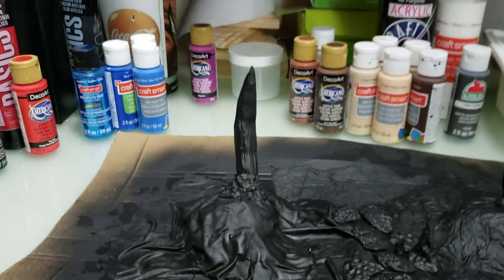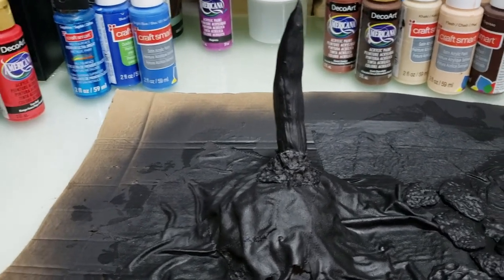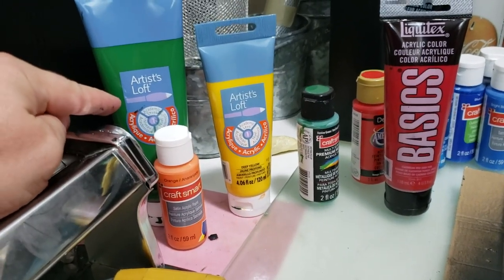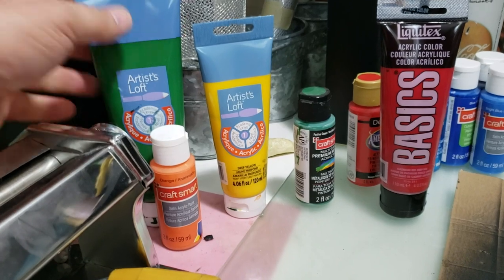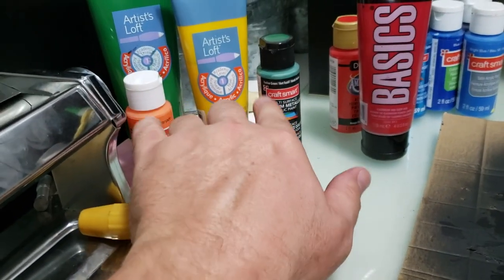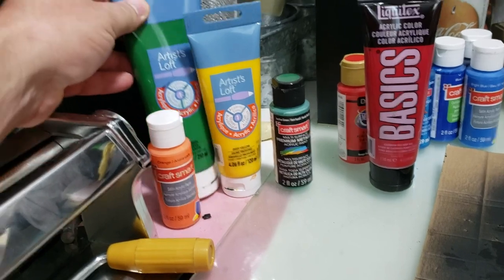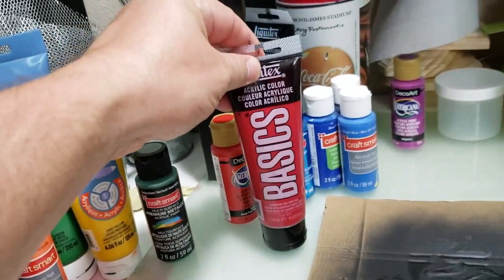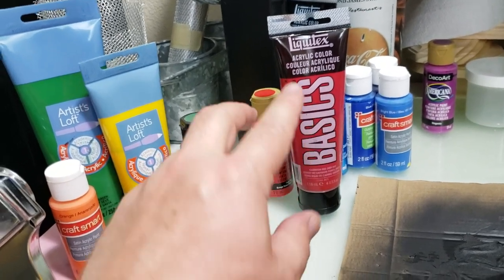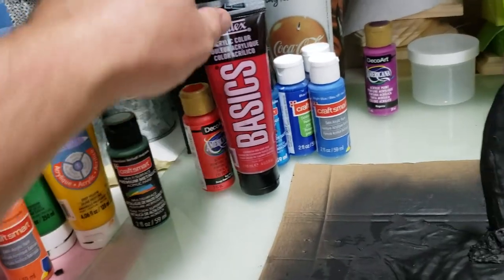I use a lot of different types of paint. For the Green Dragon I use this Artist Loft stuff — I like the way this stuff works. I use a lot of the CraftSmart stuff, this is all from Michael's. I got some of these basics — I like the way this red is, it looks really good. I got some of those and mix them in with the CraftSmart and some of the cheaper stuff.